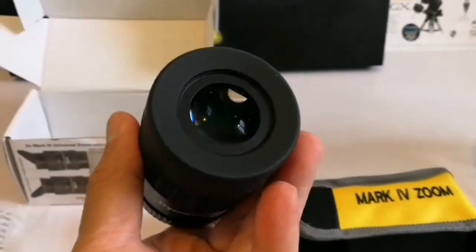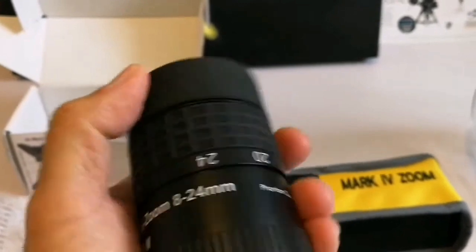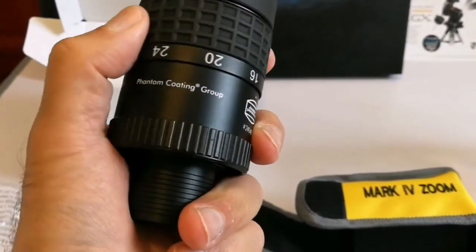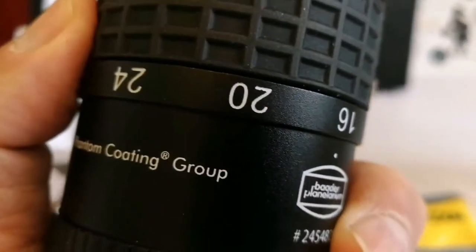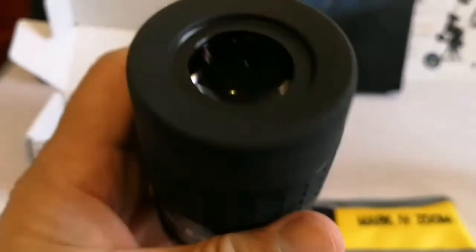Let's turn it over — oh, beautiful lens. It's a bit dirty but you can bring it up and down and change the zoom. Here you feel a gentle click stop — click — look, okay, there's the click stop. Nice.